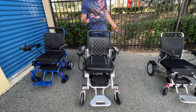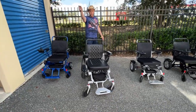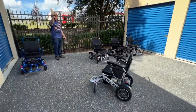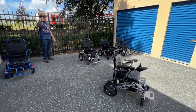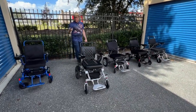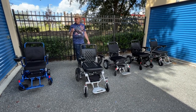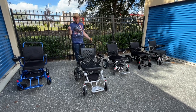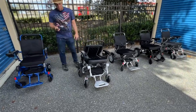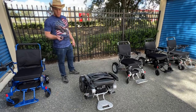With the remote control in hand, you can operate the chair up to 100 feet away — that's really neat for a lot of people and that's why they want this chair. You can even use the handheld remote to fold and unfold the chair. So we're going ahead and folding it.